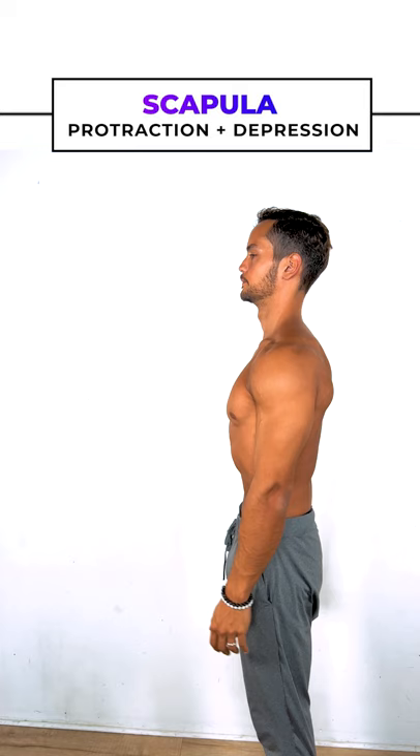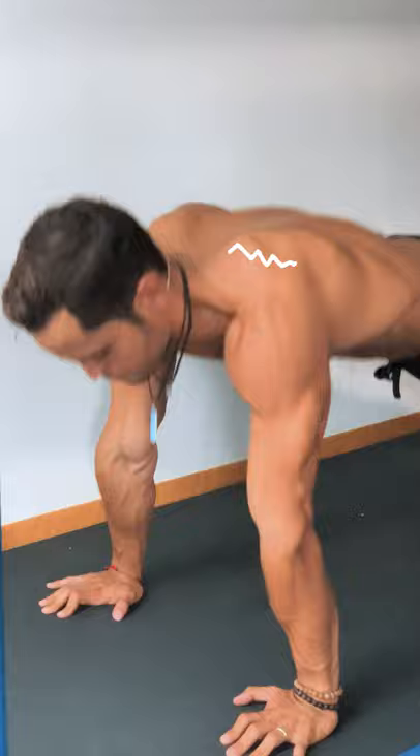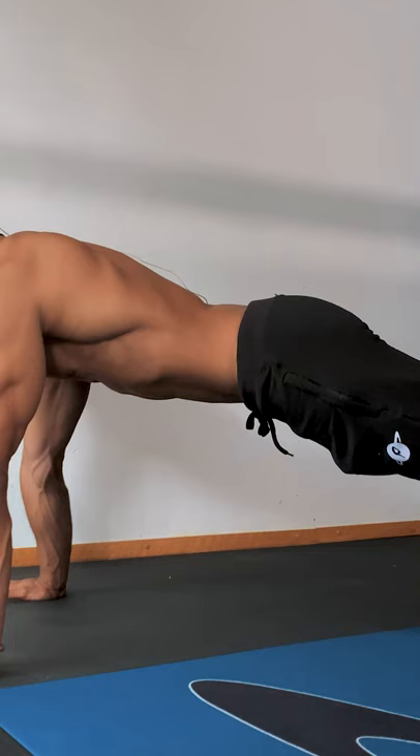First, understand the scapula position standing — we want protraction and depression. Then, pelvis position: we want posterior pelvic tilt, abs and glutes engaged. Apply these concepts to the following exercises and you will be set for success in your planche journey.